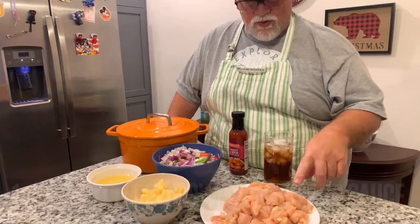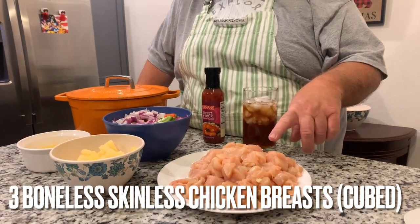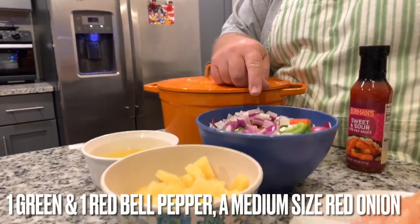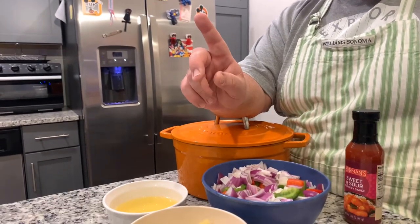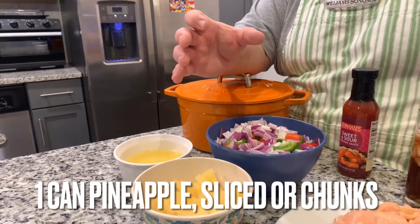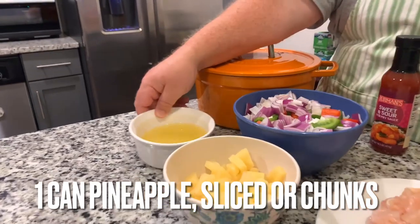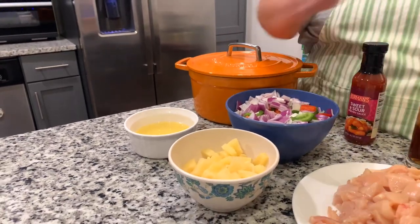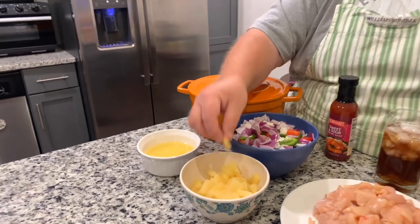What I have is three boneless skinless chicken breasts cut up into bite-sized pieces. I have a green bell pepper, a red bell pepper, and a medium to large purple onion. I have one can of pineapple rings in their juice — I separated the juice and cut the pineapple rings into small bite-size pieces. You can use chunks if you want, but I find them a little too big. I wouldn't use the crushed ones. So let's move over to the stove and get started.